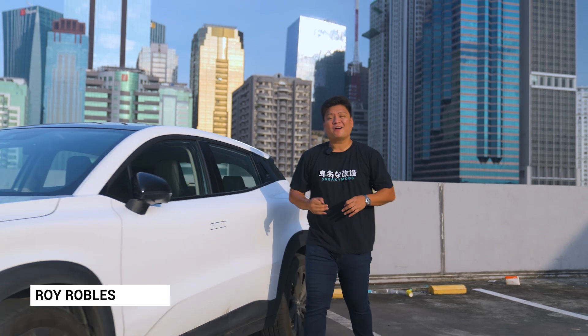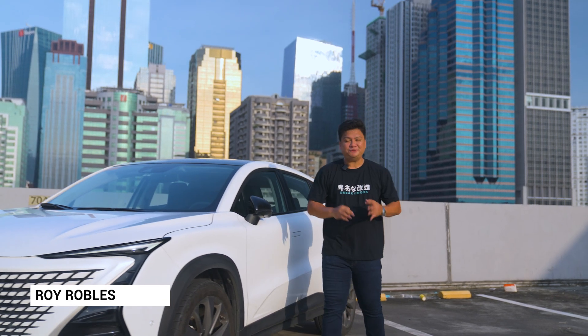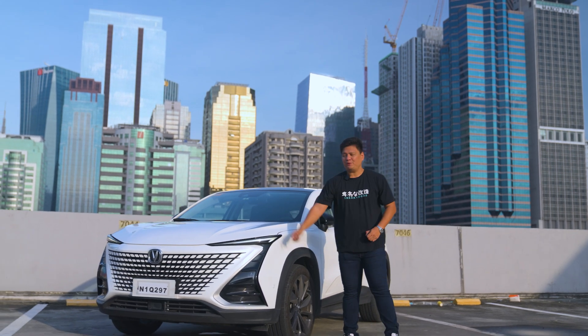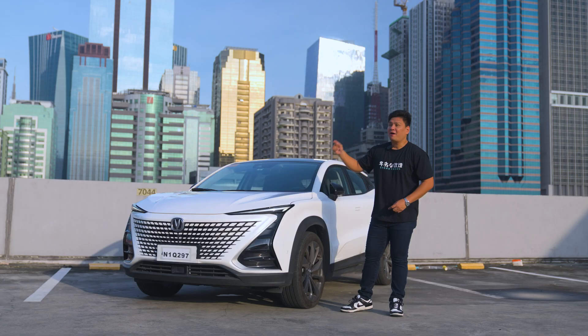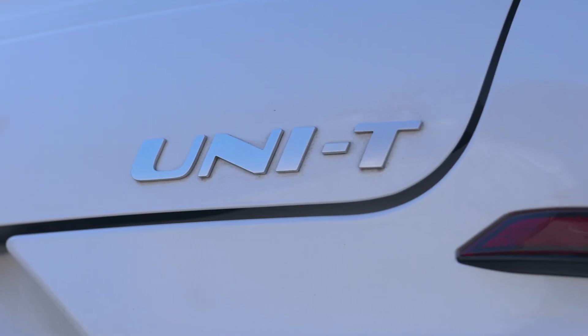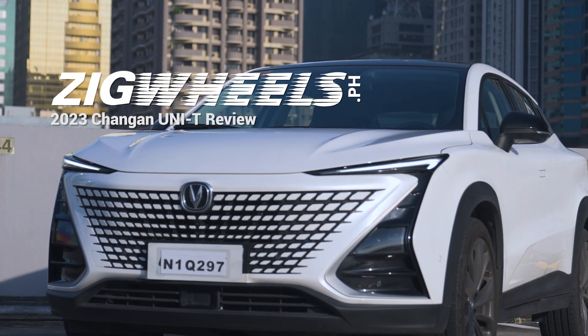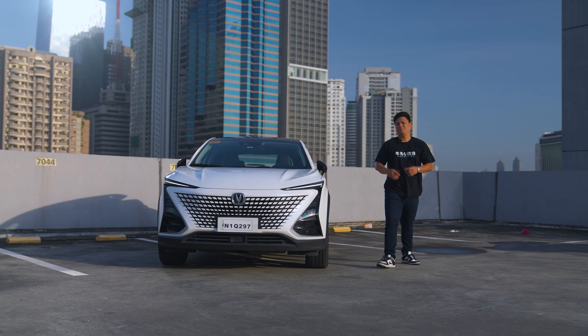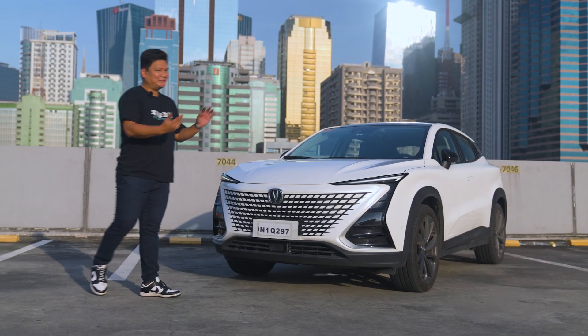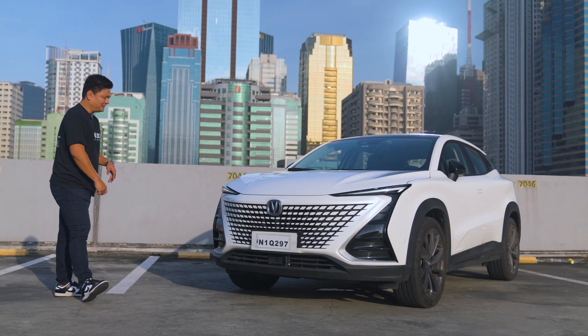Are you tired of seeing regular boring cars every day — watching them on YouTube, seeing them out on the streets? Well, Changan's got the remedy for you in this crossover SUV right here. This is the Changan Unity, and I'm going to bet you dollars to donuts that you have not seen this particular design out in the local market just yet.